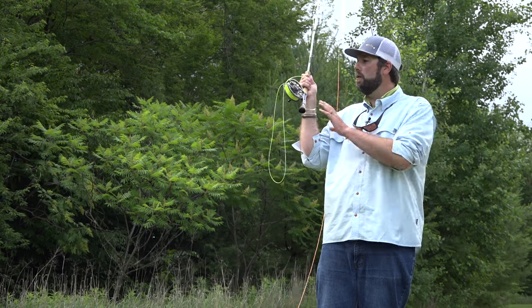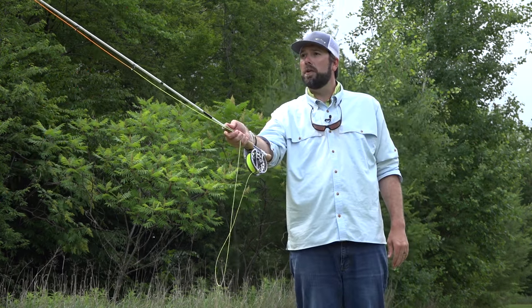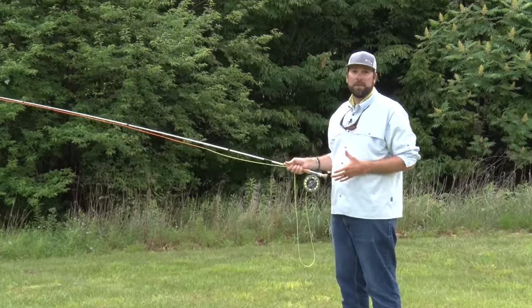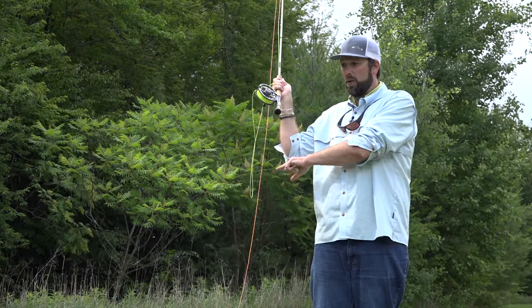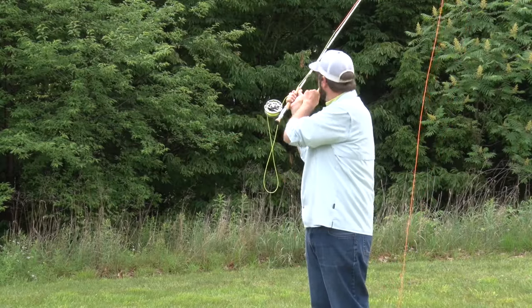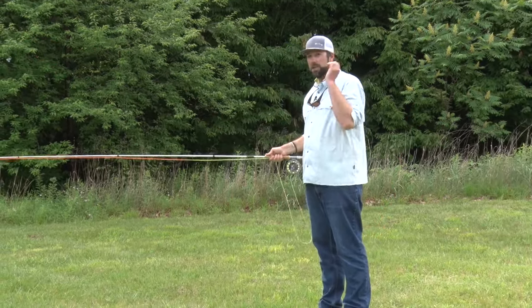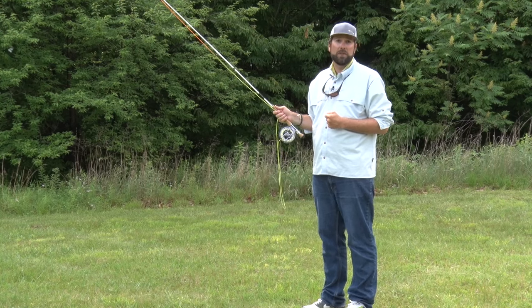We're going to come back nice and slow, right across from our ear and shoulder, bring our hand forward, nice little push with our thumb, and a nice smooth accelerated flick — that's going to get that fly to roll right out. Again, I come back, hesitate, a little bit of line on the water pointing right out at my target, a little bit of line behind me, push with my thumb, nice smooth acceleration forward, a nice little flick, and that's going to help get that fly right out to your target.